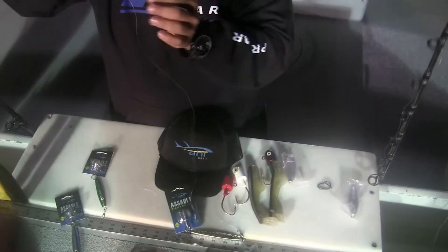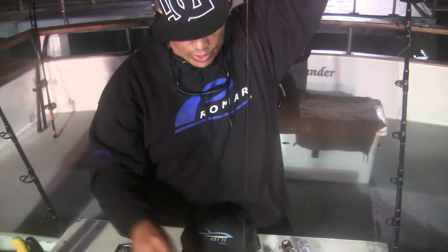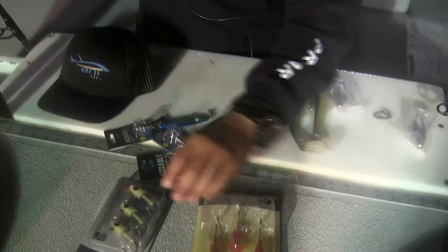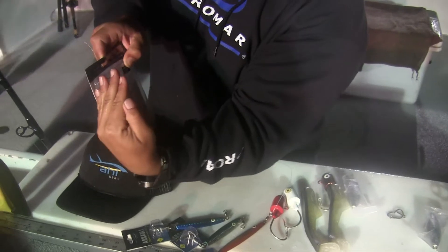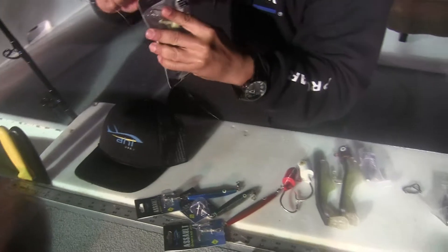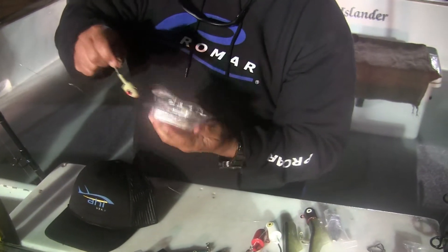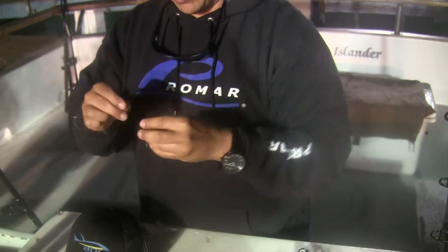Those lingcod are predators, so what they do is eat other fish. Best thing to do is have jigs that look like other fish — little rockfish, little mackerel, little anchovy — because that's what they eat. You put this little teaser — look, it's going in the dark, can you see that? I don't know if you guys can see it on camera. They're lucent, lucent nonetheless.